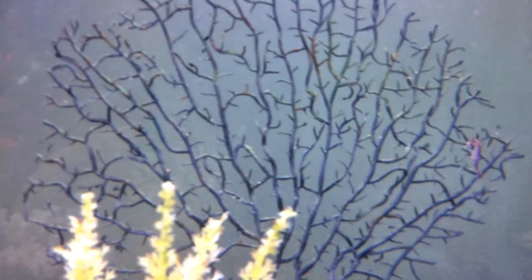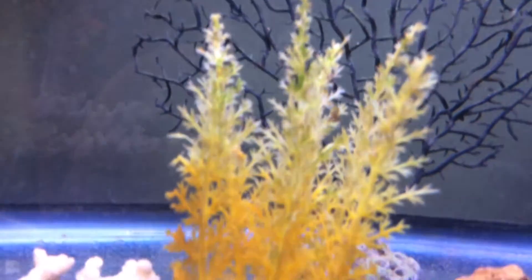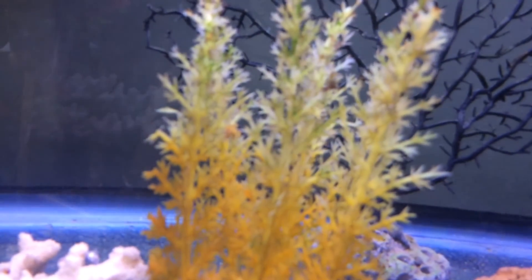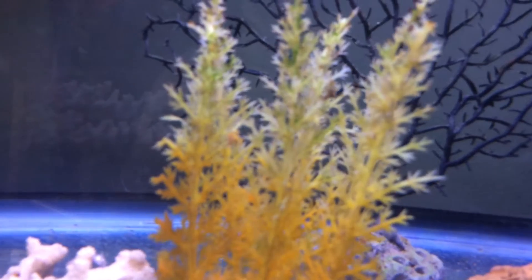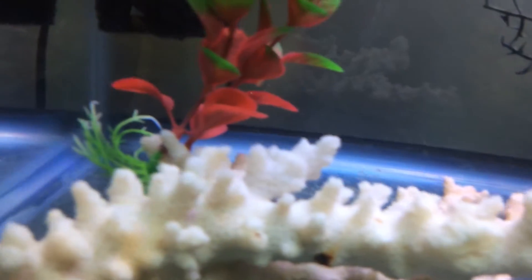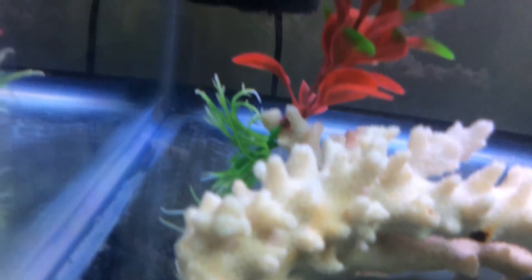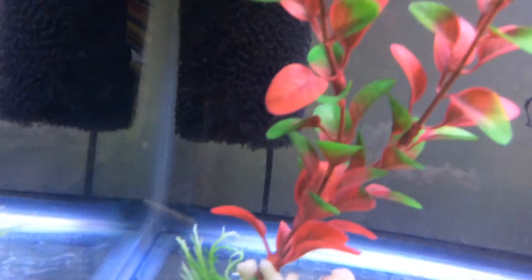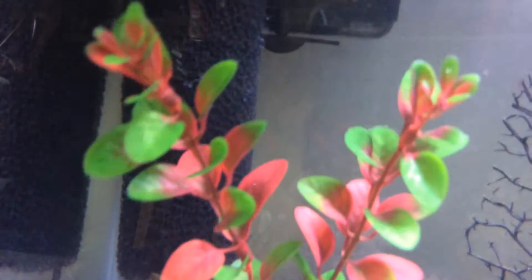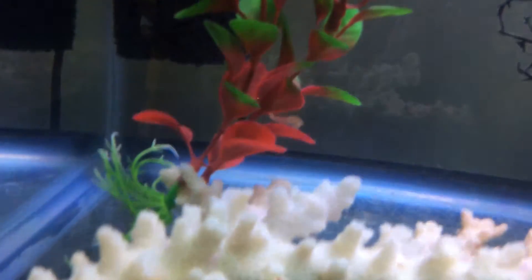I'm just scanning the tank to see who we can see. They're really good hiders, so sometimes we have to look closely to find them. Well, there's a guy back there — he's a little hard to see. Let's see if we see any on the coral here. They've been hanging out a little bit more on this reddish artificial plant here. I don't see any right now.